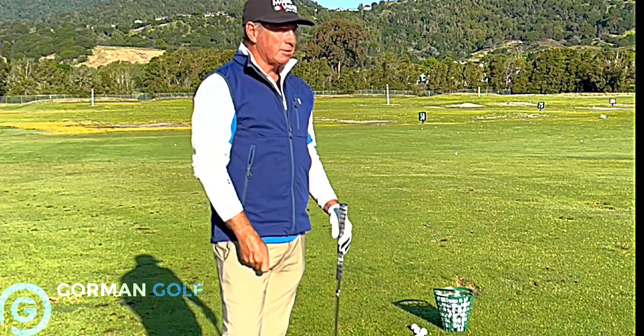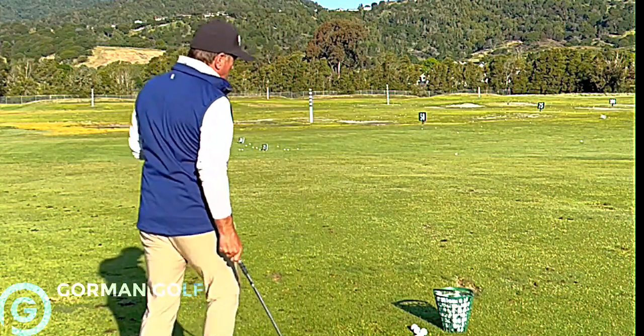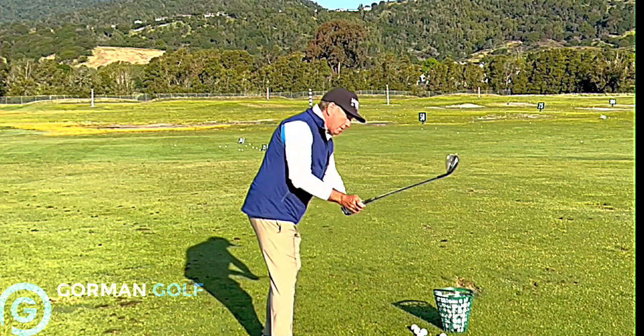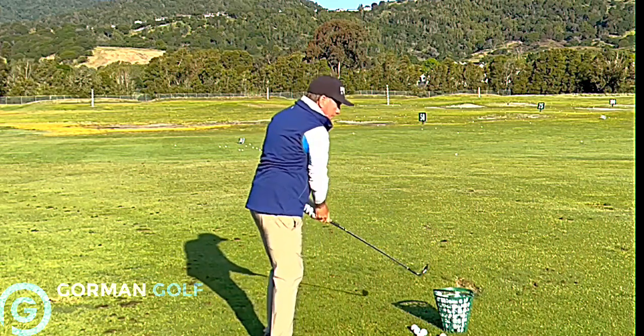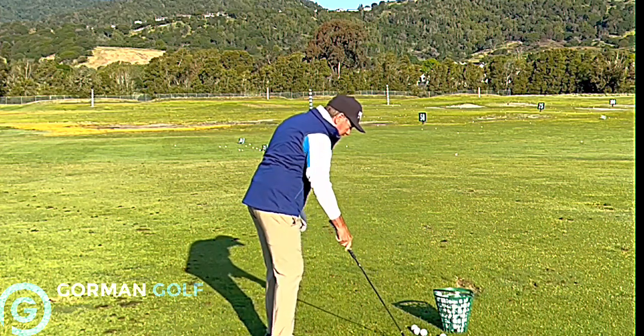I'm going to show you something like a Lee Trevino style chip, which is pretty cool. He uses his whole body right about here like this — just kind of a whole global movement. He winds his body, floats it around, and then drops it under. That's Lee right there.